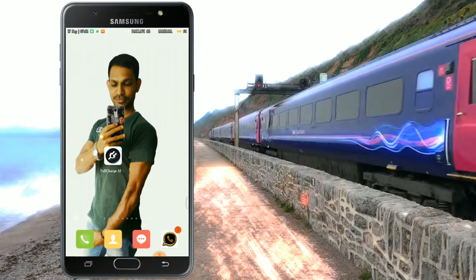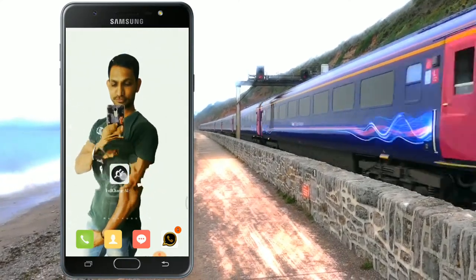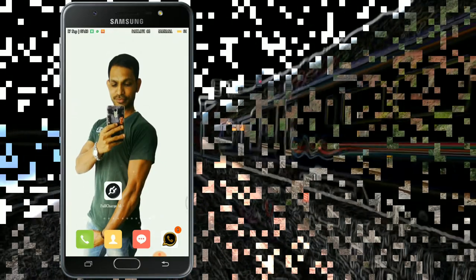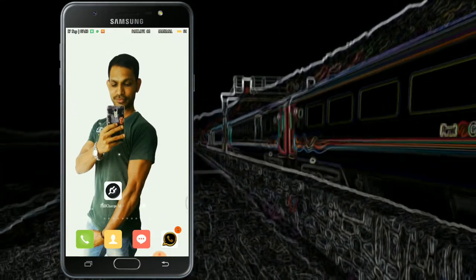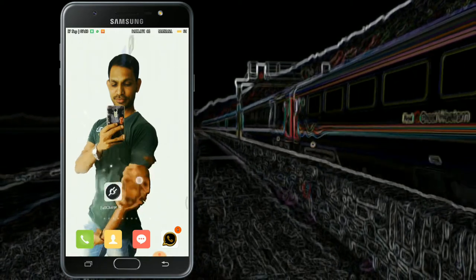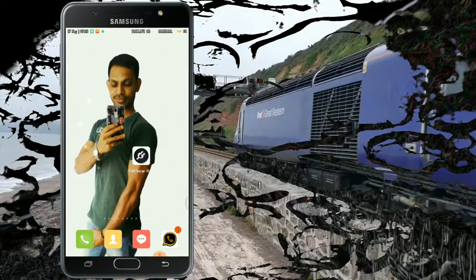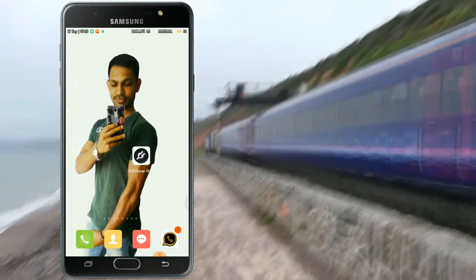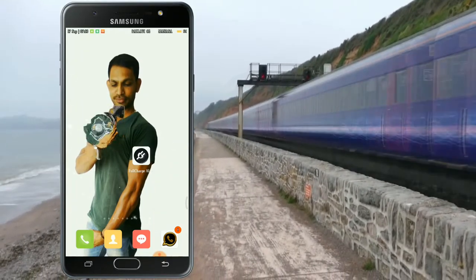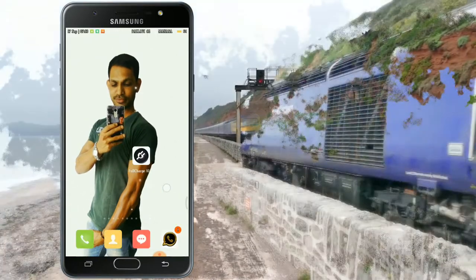We are going to look at a battery charging hack — how to get a notification when the battery is full or low. This is a good thing to know. So friends, this application is available for your cell phone. When your mobile battery is full, you will get an alert. The app is available and the link is in the description box. Download this application — it is the one I used.